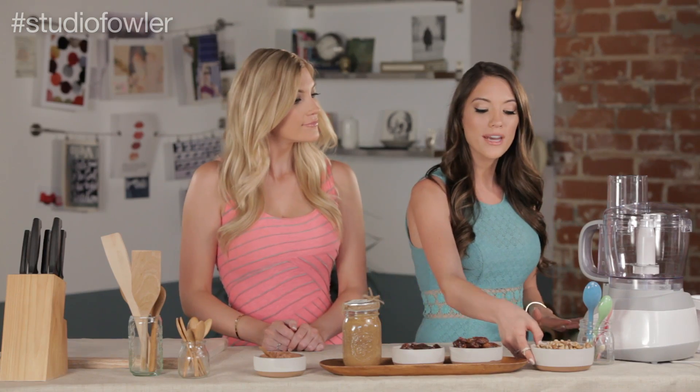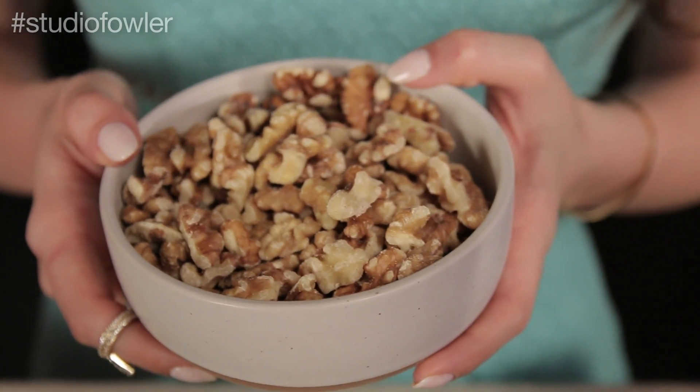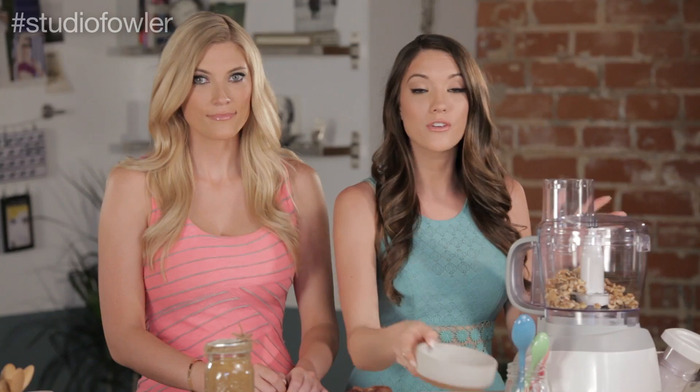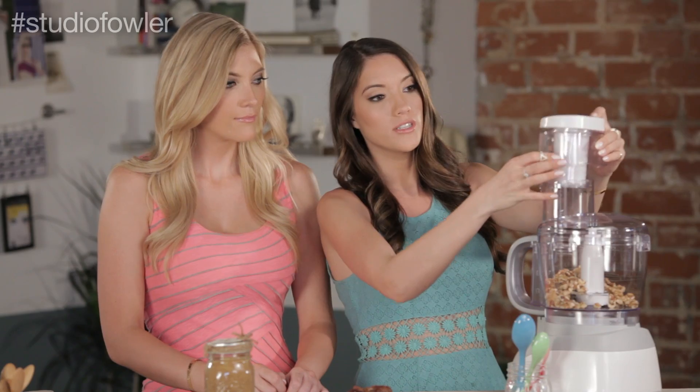To get started, take one and a half cups of raw walnuts and we're going to pulse these in a food processor until it's a fine powder — you want kind of a flour consistency. By the way, these walnuts are a really great source of healthy fats. So we are just going to put the top on, lock it in place, and start pulsing.